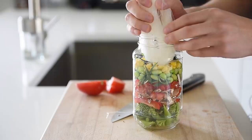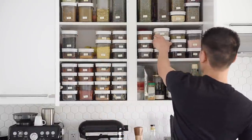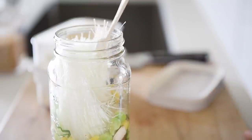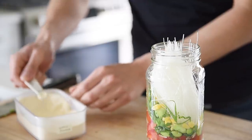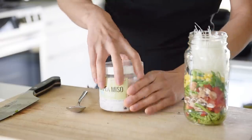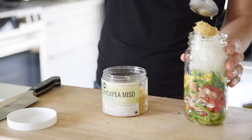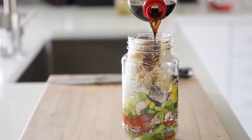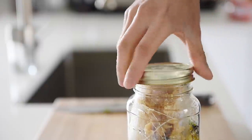Add 50 grams mung bean noodles, quarter teaspoon onion powder, quarter teaspoon garlic powder, half teaspoon sesame seeds, two tablespoons miso paste, one and a half tablespoons soy sauce, and a splash of toasted sesame oil. Close the jar and keep it in the fridge for when you're ready to eat.